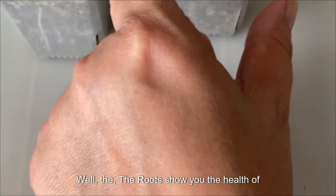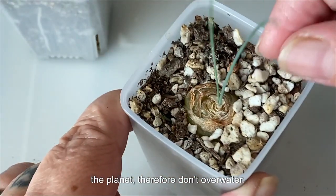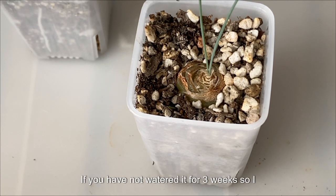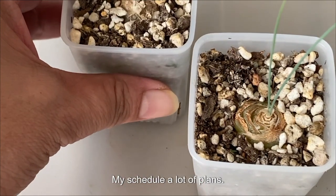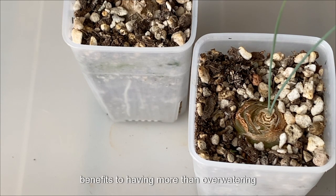The roots show you the health of the plant. Therefore, don't over-water it. Rule of thumb: make sure your soil is completely dry, then water it. Don't worry if you haven't watered it for three weeks or have forgotten — I'm very busy and I've got a lot of plants. They are desert plants, so less watering actually benefits them more than over-watering.